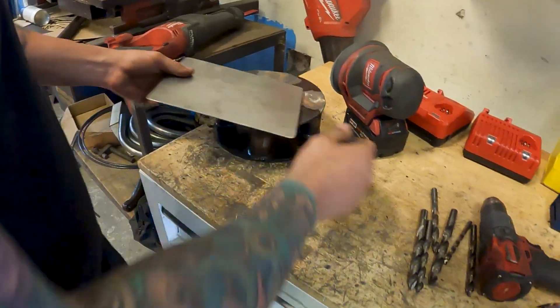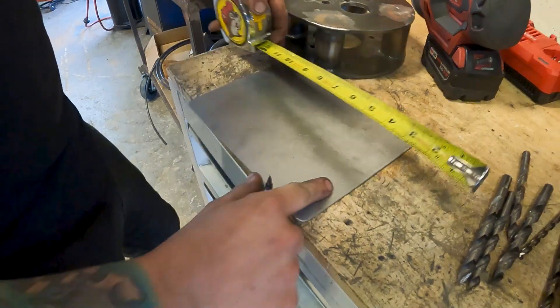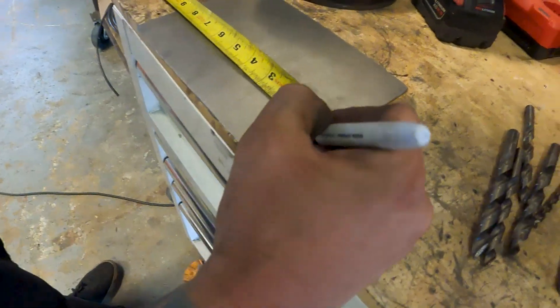Taking our flat piece here, we're gonna make a bunch of marks every, let's say, half inch.